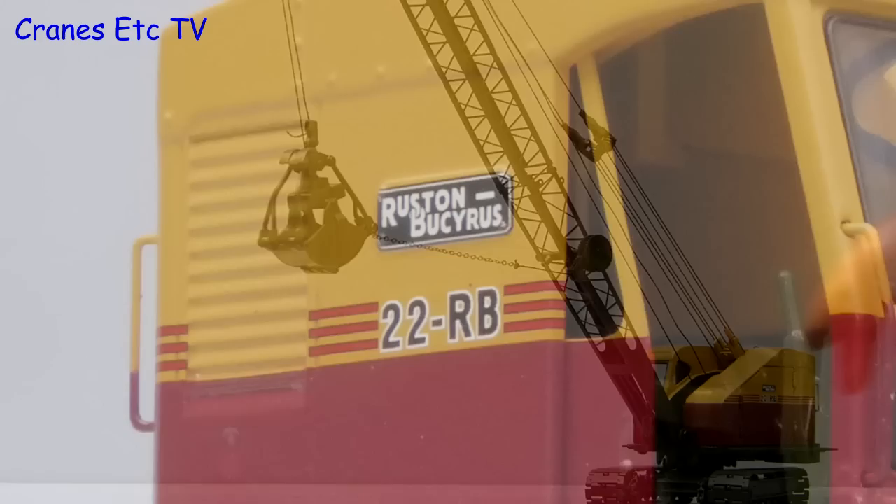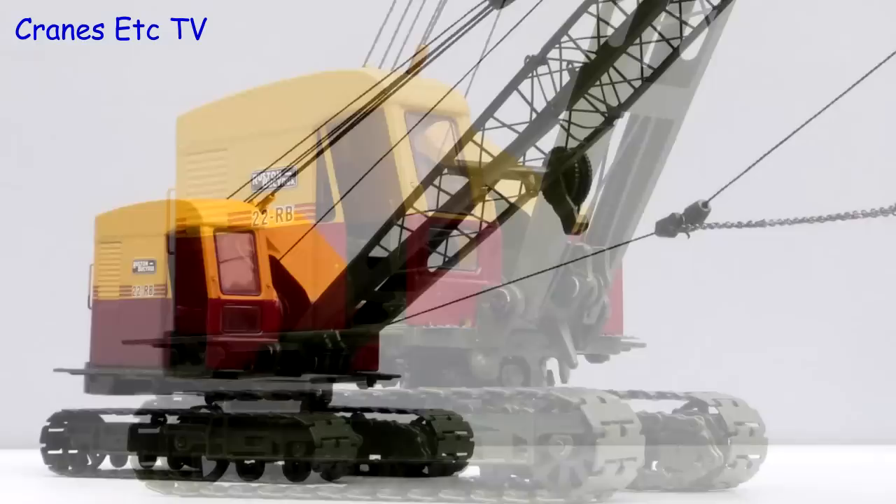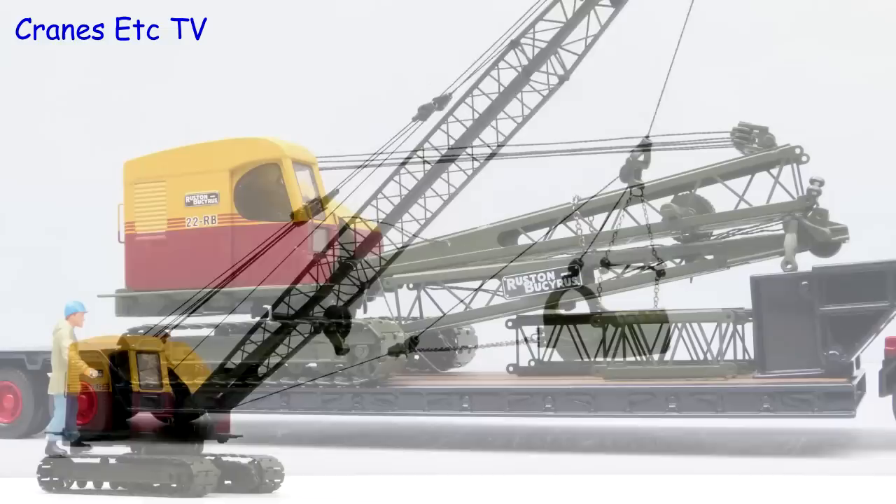In summary, this is really a very nice model of the Ruston Bucyrus 22RB. It is high quality with great detailing and functionality, and most of all it just looks realistic. It is certainly an outstanding model.